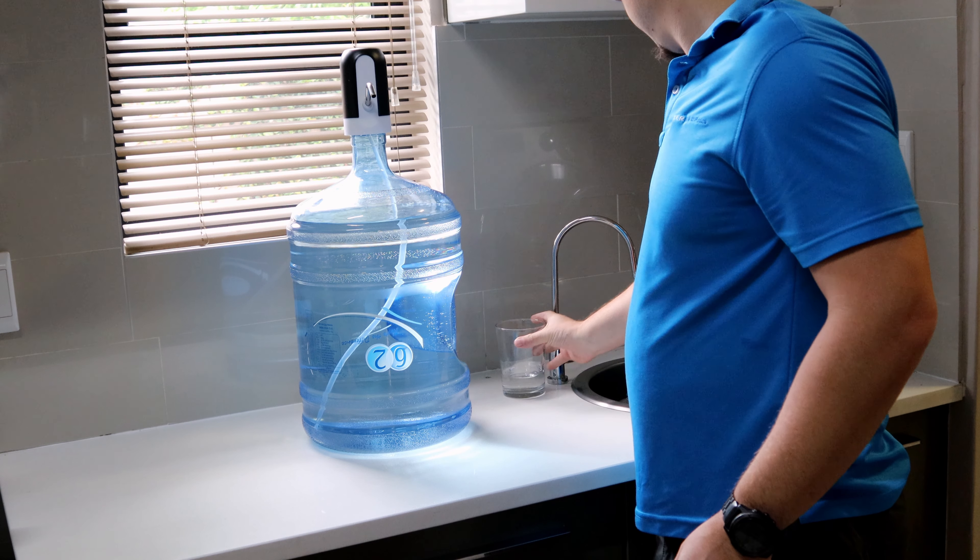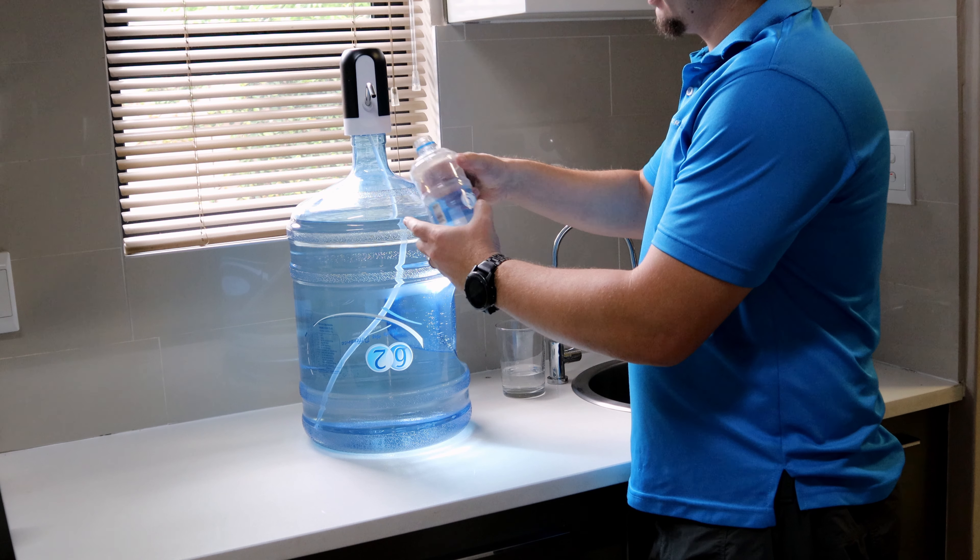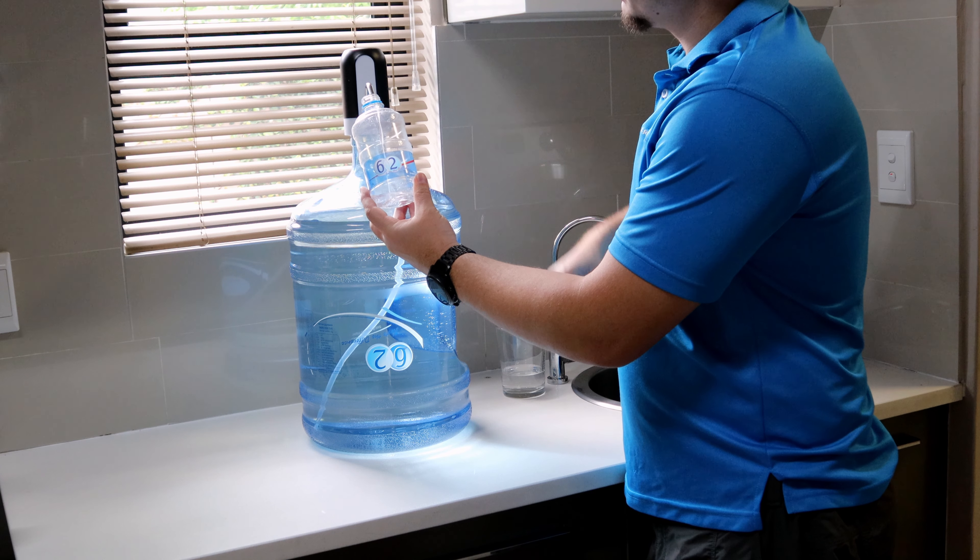If you want water, take your glass, turn it on, and then you get a very nice good flow of water coming out here.